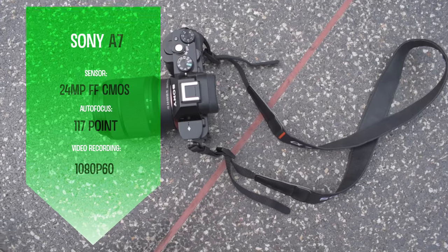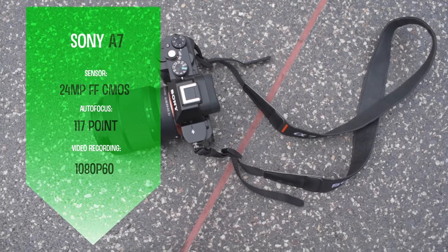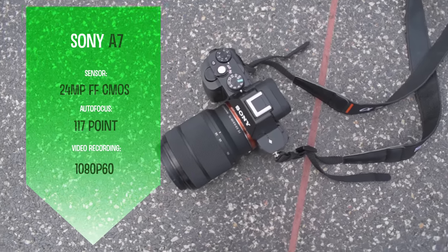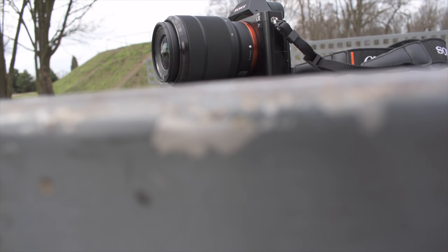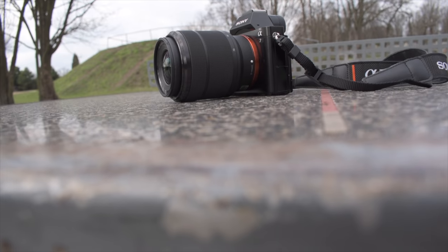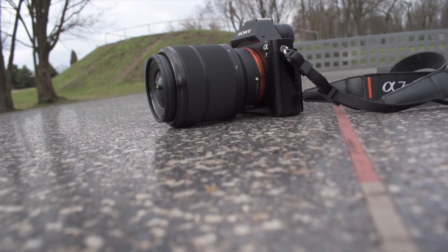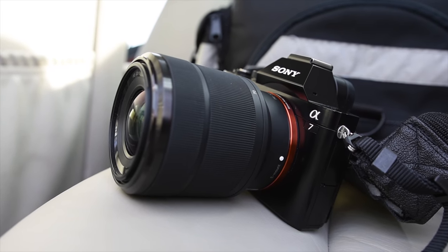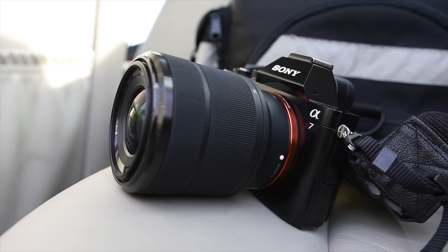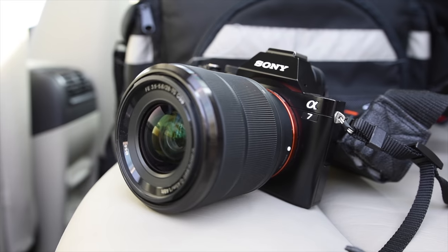It records 1080p video up to 60 frames per second. The body is composed of magnesium alloy and plastic, which leaves pretty much no complaints. At first I thought it was all made from metal because of the slight glossy metallic-like finish, but the use of composite doesn't matter since everything is really well put together and the whole construction gives an impression of solidity and high quality.